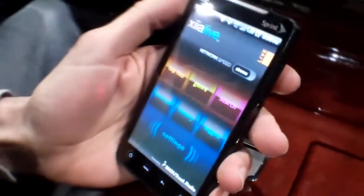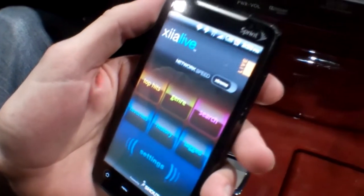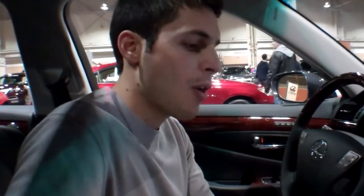Hey guys, we're here at the auto show in Harrisburg, and I'm here to show you ZIA Live and how it works with Bluetooth. We are on a Lexus LS460 — very nice car. I just want to show you how you can start up the car and start streaming automatically, and when you stop the car it stops the streaming.